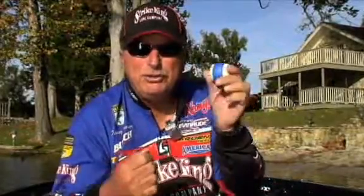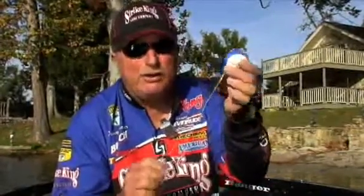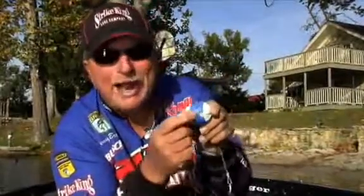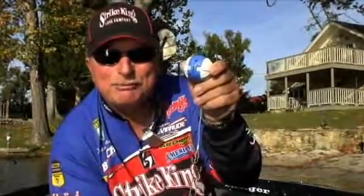If you're a tournament fisherman, you've got to mark your fish going into the live well. We use calling tags — the Smart Call from Art. You can dial in the weight of the fish before you put him in the live well.